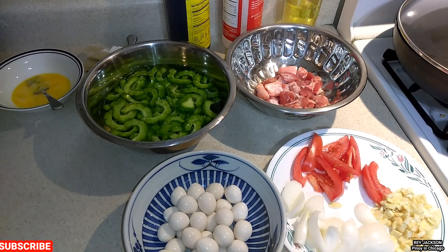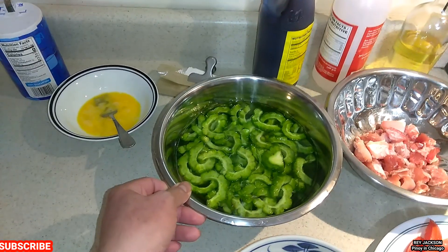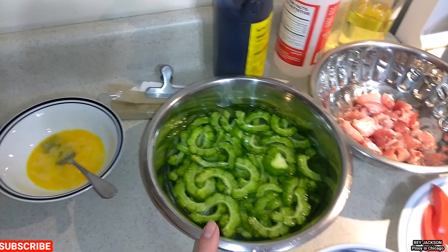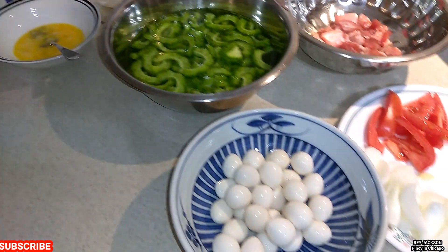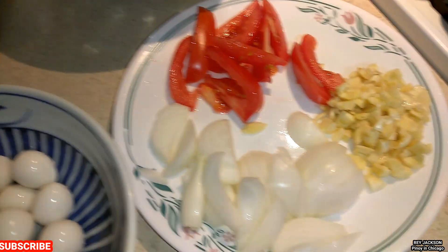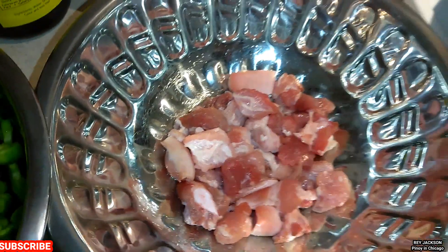So today, ang gagawin natin, we are going to make some ginisang ampalaya or stir-fried Chinese bitter melon. So yung ingredients dito, we're going to use beaten eggs, also table salt, we're going to add some quail eggs, also onions, garlic, tomatoes, and I cut some meat — konti lang.